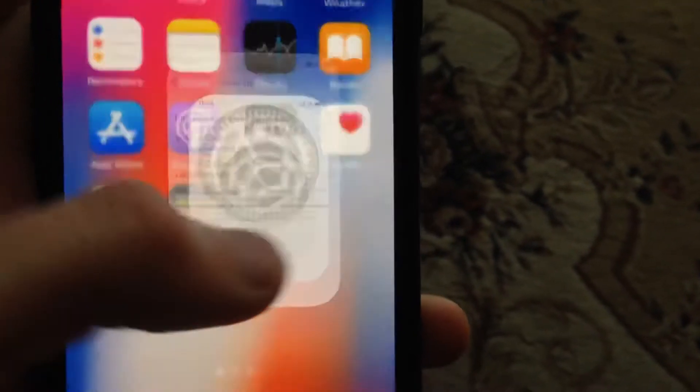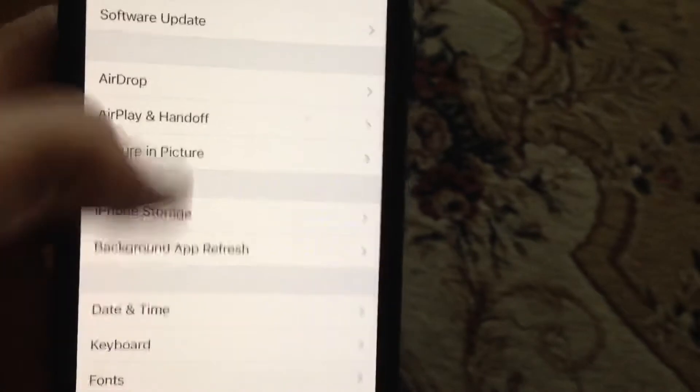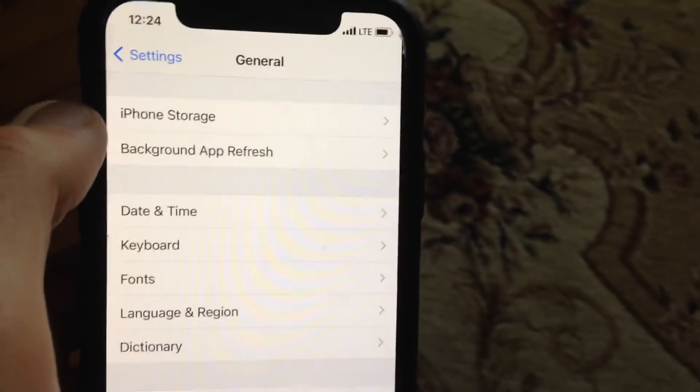You can also try to restart your phone — this is the simplest way. Just go to Settings, find General, scroll down, and tap on Shutdown. Slide to power off, wait a second, and just power on your phone again. It's that simple — just restart your phone.